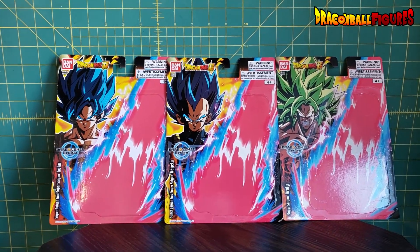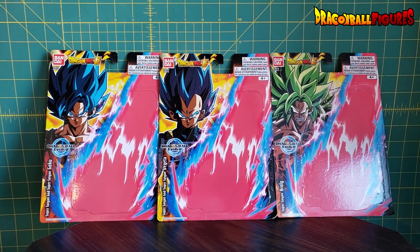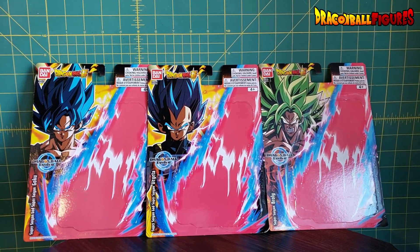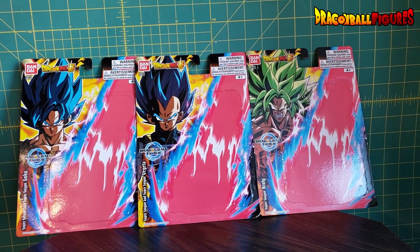If you're a member of DragonBallFigures.com, you know how much I've been looking for these figures. I've been looking everywhere. I checked Target like four times — four different Targets. Checked the one near me three times.